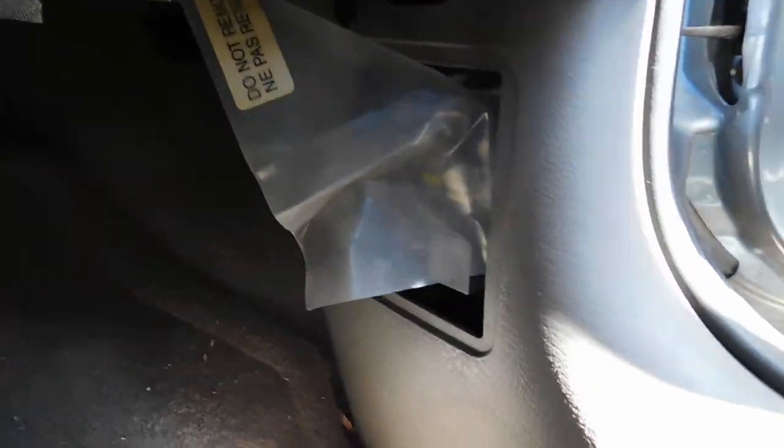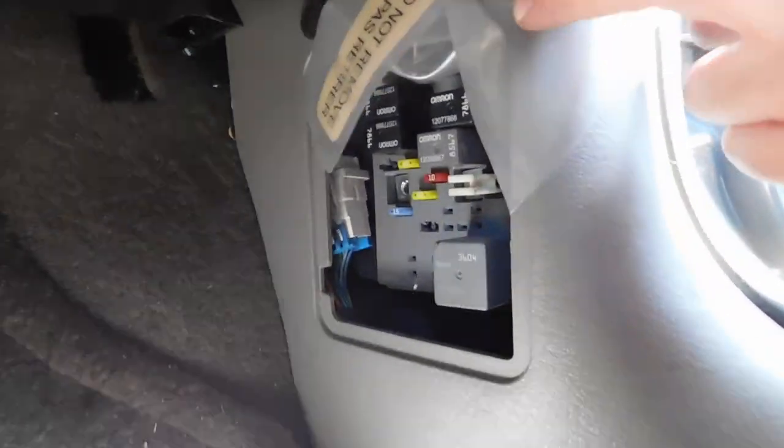Once you pull off this cover here, it'll expose some plastic that you actually have to pull up in order to access the relays and fuses.